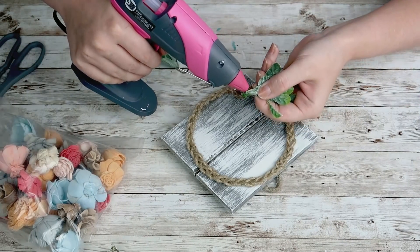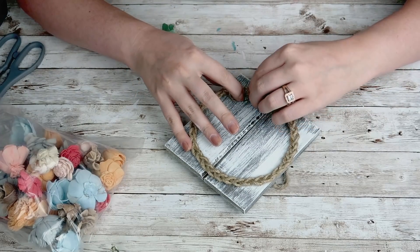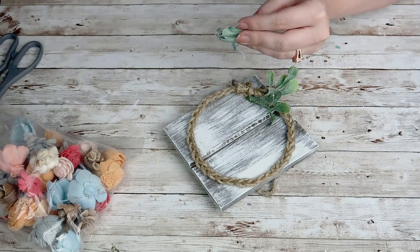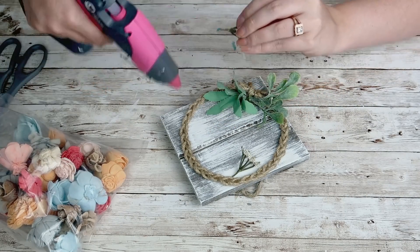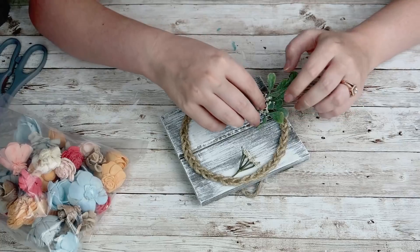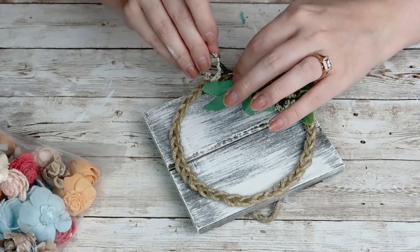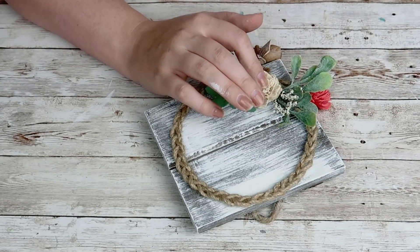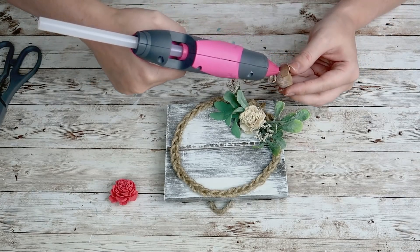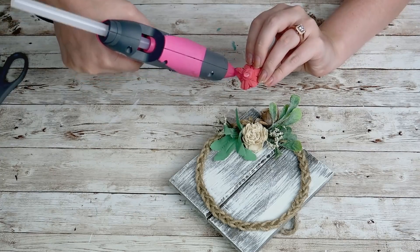I went in with some greenery from my stash and hot glued those down to the wreath. Then I added more of my solo wood flowers and hot glued those down as well, and that is it for this DIY. I think it's so cute — I love the pops of color the solo wood flowers give this wreath, and I think it will look so pretty on any kind of shelf or tiered tray.